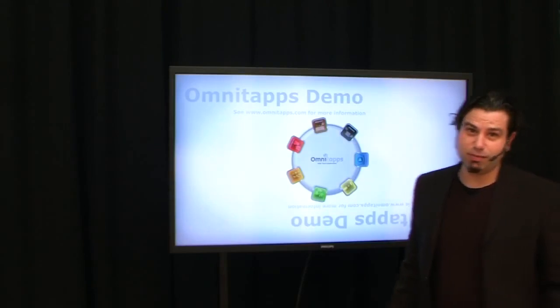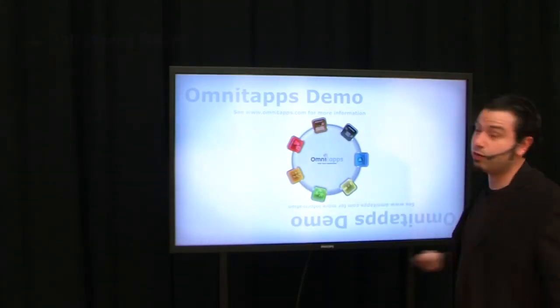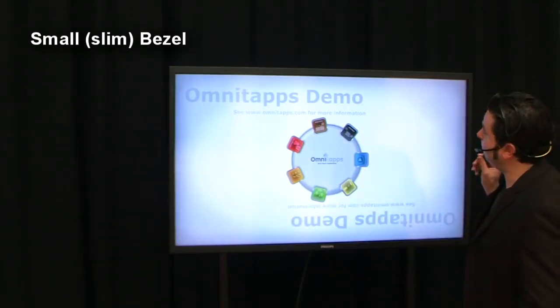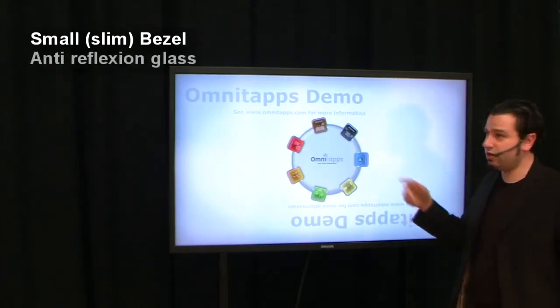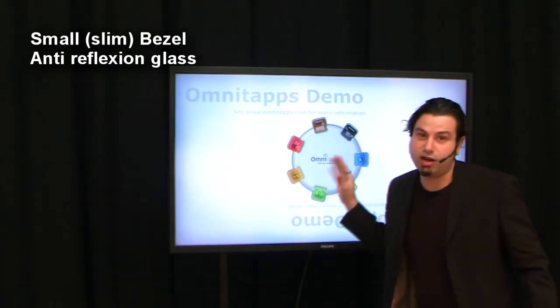First, we're going to take a look at the appearance of the screen. As you can see, it has a really, really small, nice bezel on all four sides. Second of all, the glass is anti-reflection, so you won't get any reflection when you're standing in front of it, just like mirroring glass.